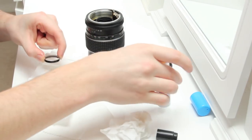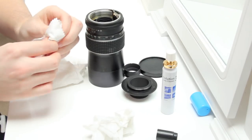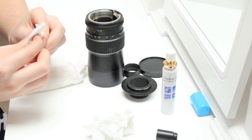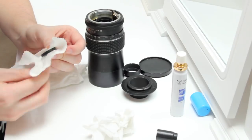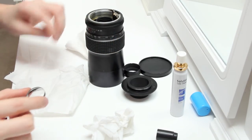Three squirts on each side, just to make sure I'd done enough. And then I gave it a vigorous rub with my microfiber cloth, as you can see. Now it's nice and clean. Job done. I put it to one side.